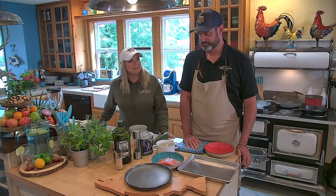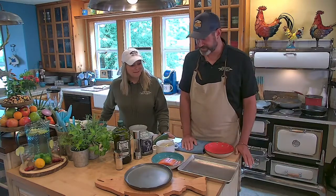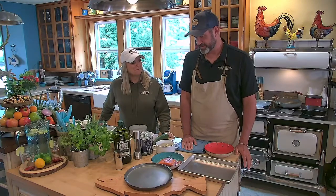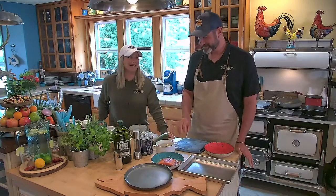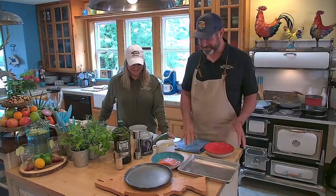Hey everyone, welcome back to Fish Hunt Northwest. We're here in the kitchen for this week's recipe of the week, and I am excited about this one because it's salmon! How beautiful is that? Yeah, we'll talk about that — my salmons aren't that big yet, but hopefully I'll get there. Next couple days I'm gonna go fishing.